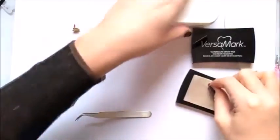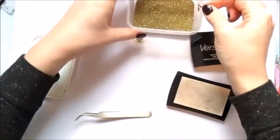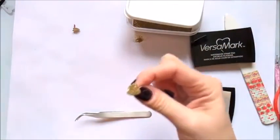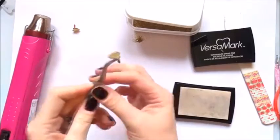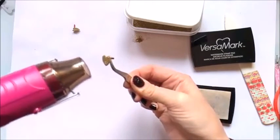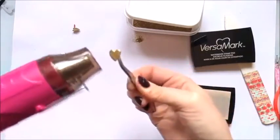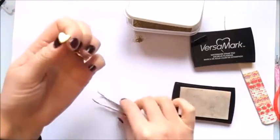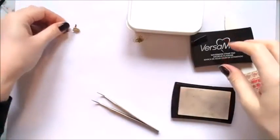I'm just going to do that one exactly the same way. It does dry pretty instantly but I have caught the odd one before, so I'll just leave those two for a few seconds to set.